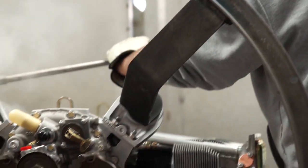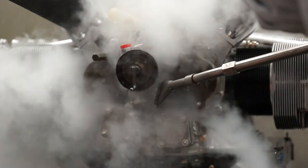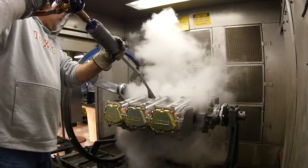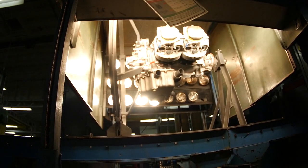Before moving on to further assembly, the entire engine is pressure washed with extremely high temperature steam and then washed again with a mild acid to remove any oils used in the initial assembly. Then the engine is quickly dried in the oven. The engine is now ready for paint.